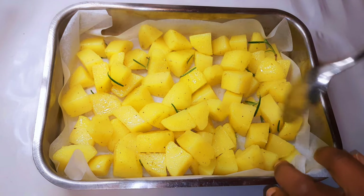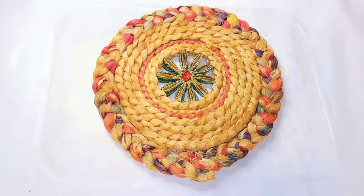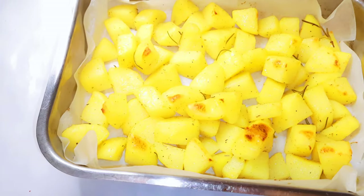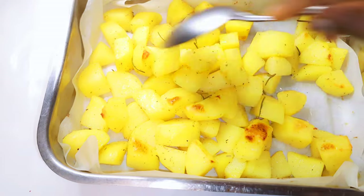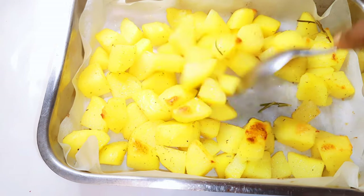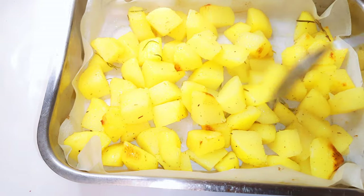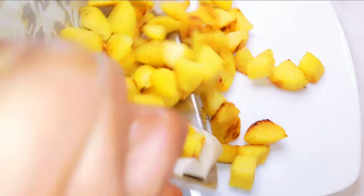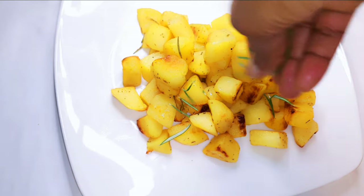I'm going to bake this in a preheated oven at about 180 degrees Celsius with the ventilator on, in the lower part of the oven, for about 30 minutes. After about 15 minutes I'll take them out and turn them over so the other side can bake as well.